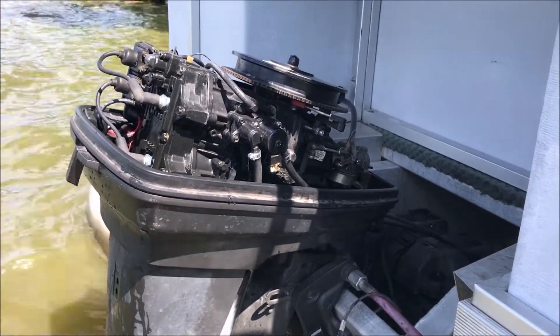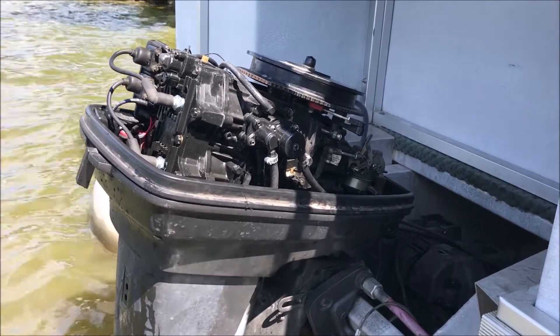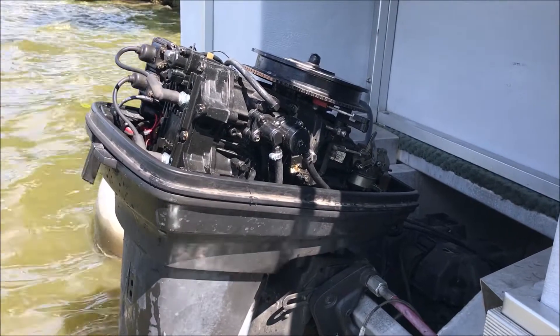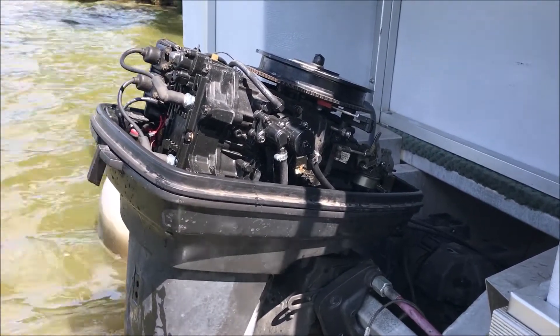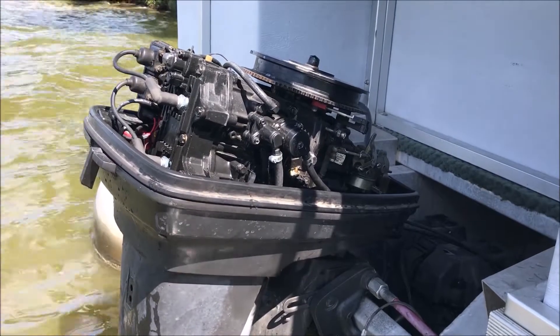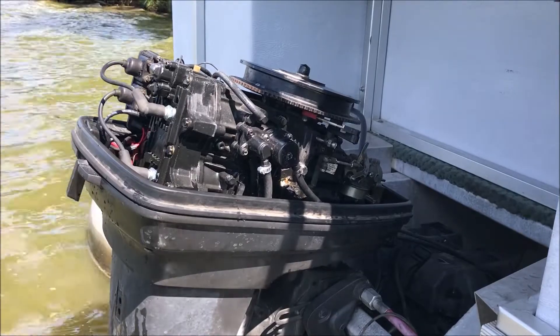We'll take this thing for a ride later and see if it has some power. Yesterday, on this 18-foot pontoon that weighs about 1,500 pounds, this thing would only go 6 miles per hour. From what I read on various online forums, it should do 12 or 13. We'll see if we made anything better with the new plugs today. Have a great day.